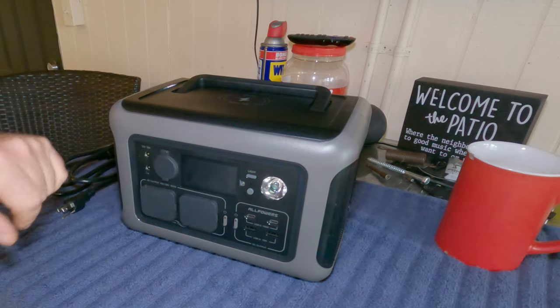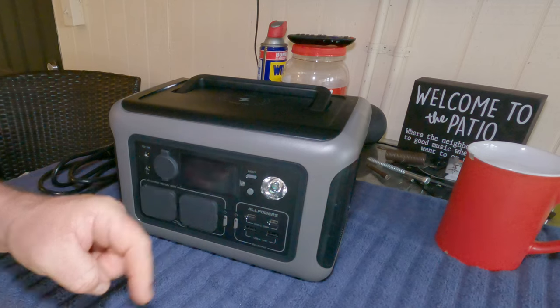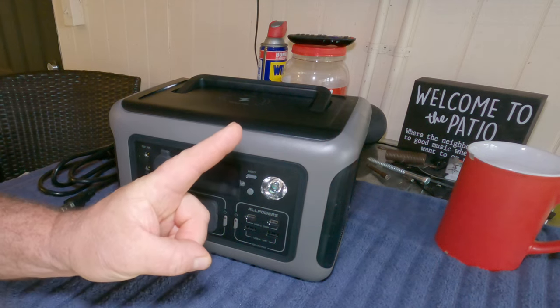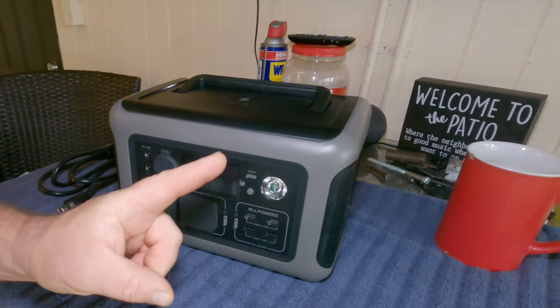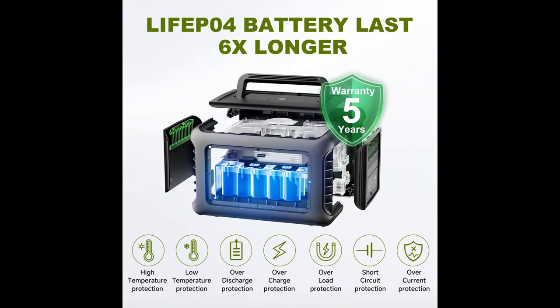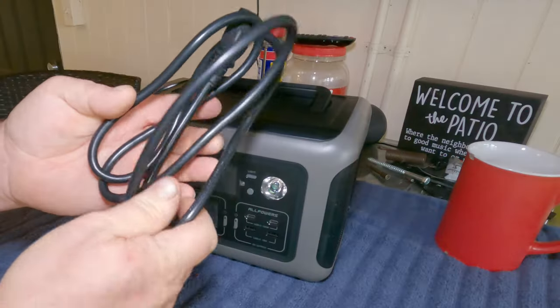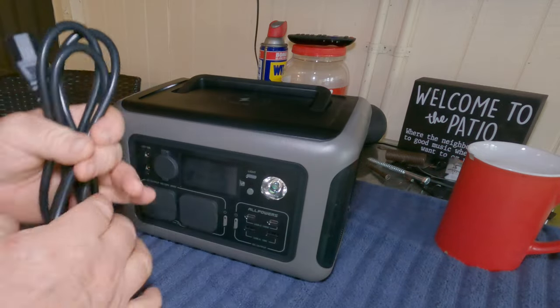This one will charge from zero percent to 100 percent in one hour. Not seven to nine hours, not ten hours — one hour. It has a lithium iron phosphate battery, which does not catch fire and charges very fast.